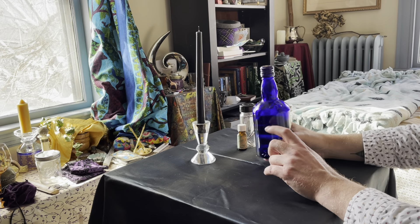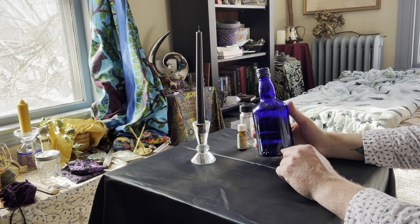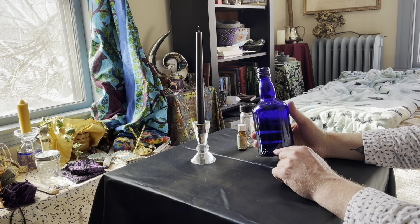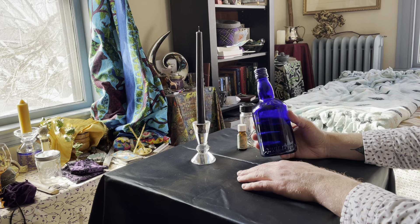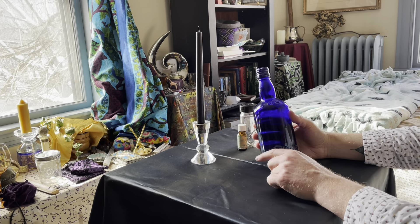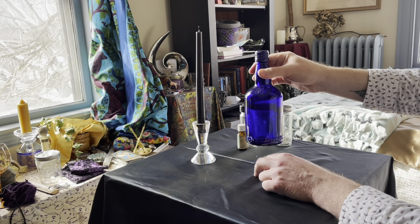The second important thing that I like to put in my witch's bottle is some blessed water. And if you're new to the craft and haven't ever created your own water, I'm going to link a video here called Creating Your Own Sacred Spring that tells how to do that.